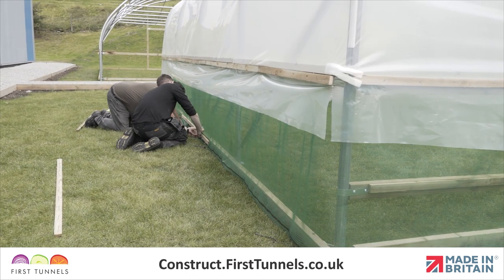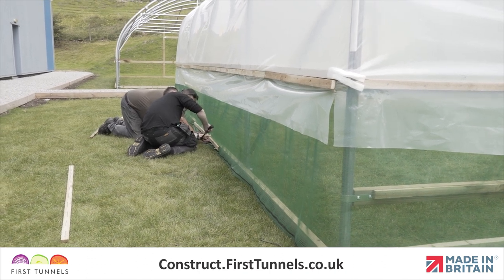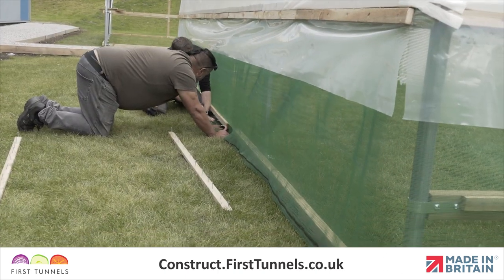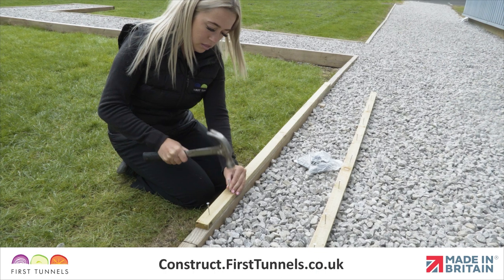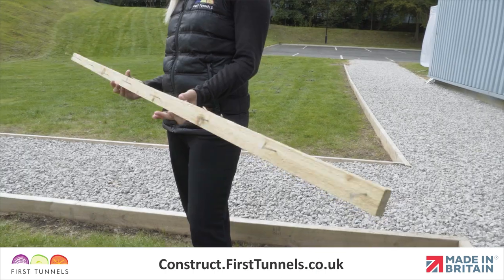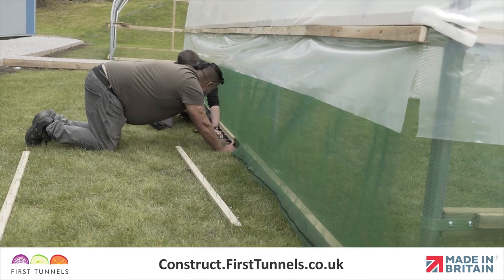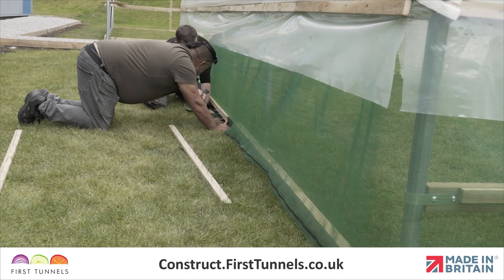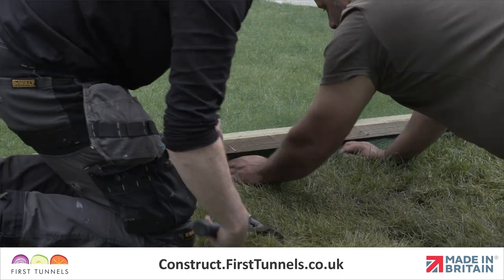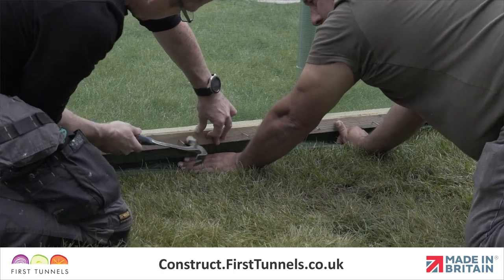After your polytunnel cover has been fitted, you will be required to secure your side ventilation netting to the base rail and doorpost. The ventilation netting is secured to the base rail using battens. To speed up the process, we recommend pre-nailing a number of battens. Nails should be 20cm apart and should not protrude. Starting in the middle and working out to each end, pull the side ventilation netting down so it is tight and free of any wrinkles and creases. Position a batten flush with the top of the base rail and nail into place.